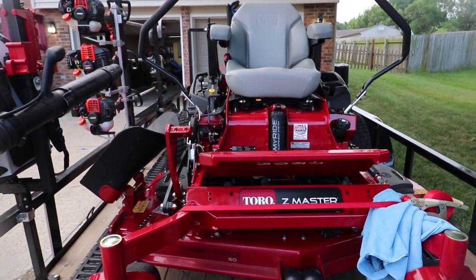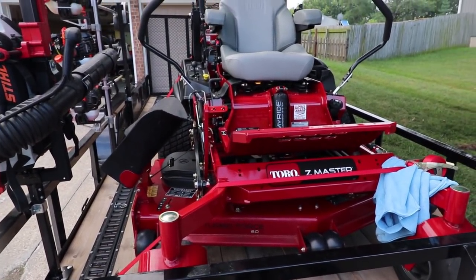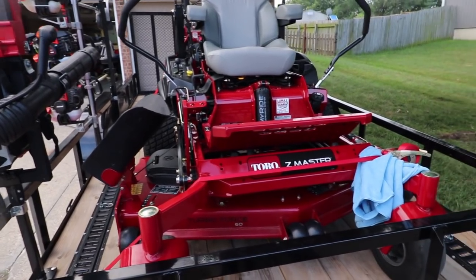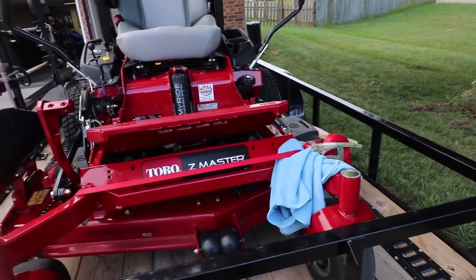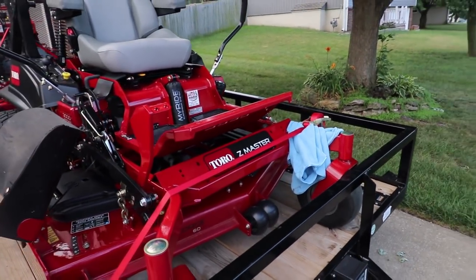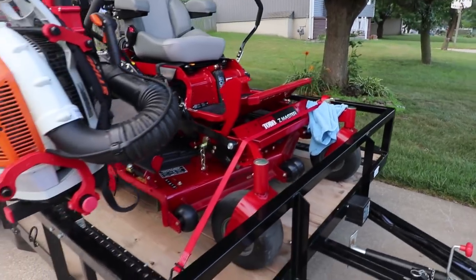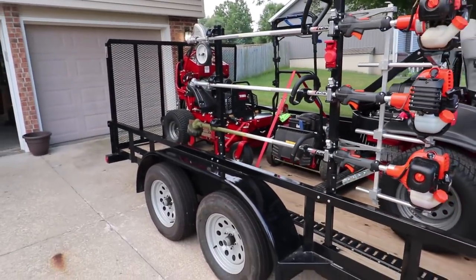I'll do a video for y'all explaining why I purchased a sit-down over a stander for a bigger mower. Also, these are the quick loader ratchet straps — retractable ratchet straps. I've got a video on those coming out if it hasn't already.